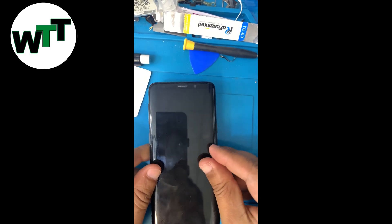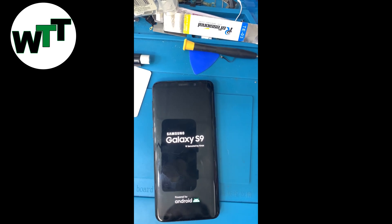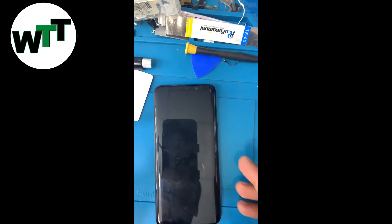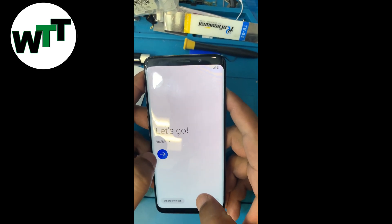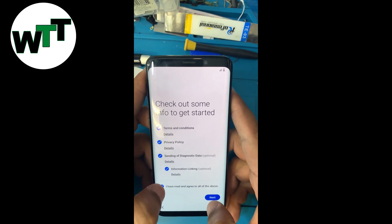It will reboot one time and turn on like a normal phone — like a brand new phone. You will be able to set it up. As you can see, the phone is fully reset. All you need to do is set it up.